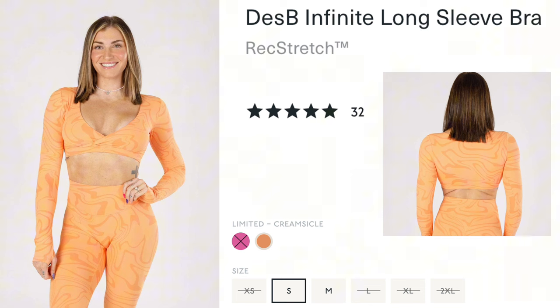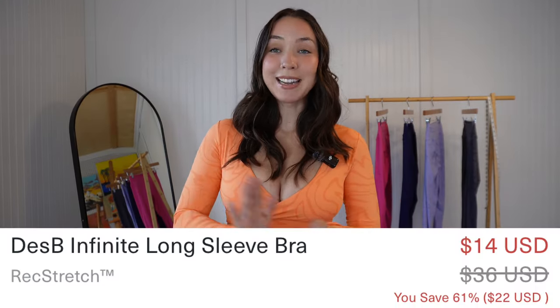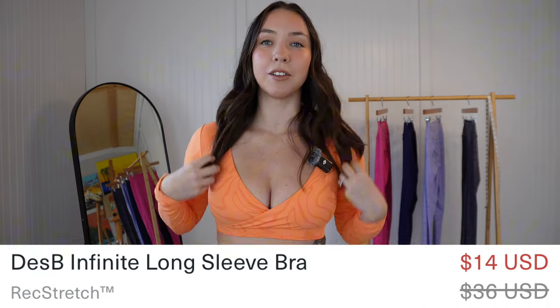The first thing we'll go over is this top — the Rec Stretch Despy Infinite Long Sleeve Bra in their Creamsicle color. Very cute, very 70s vibes, which I dig. With the Despy collection they added a cool groovy pattern. I got this top for $36 but it's currently only $14 because it's on sale. It's available in small and medium. I got a medium — I sized up because of my chest and upper back.